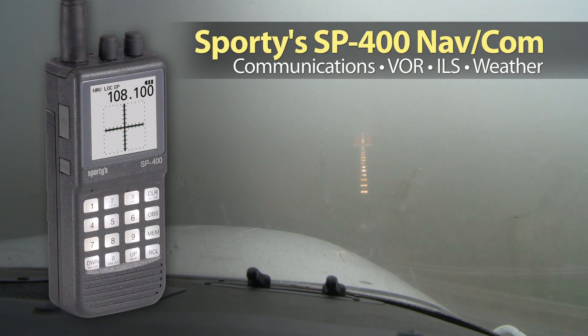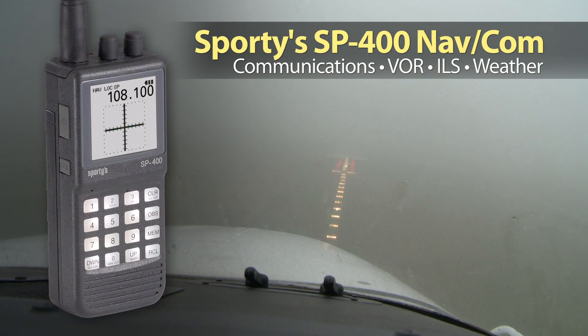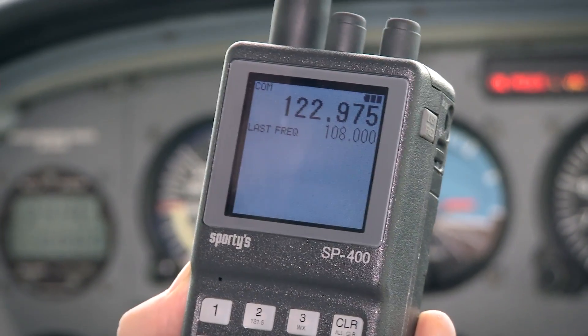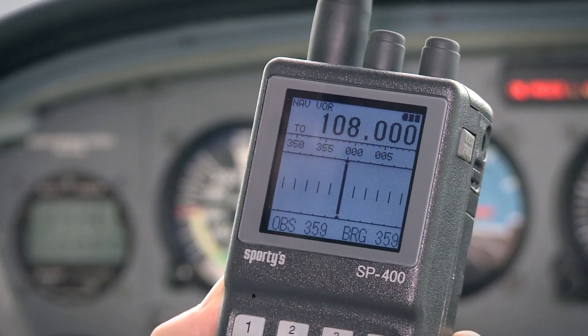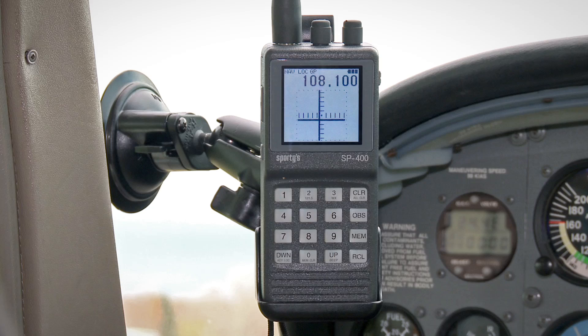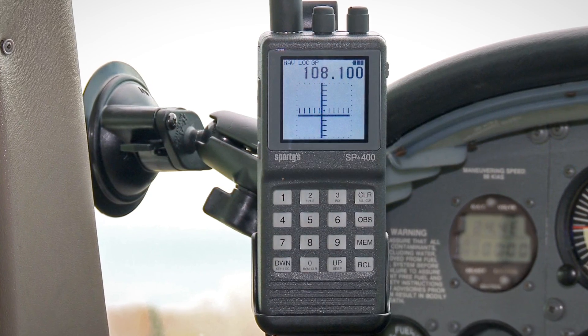Sporty's popular SP400 handheld NavCom has been upgraded, so it's even more reliable for pilots in the cockpit. A new screen features a brighter display and a glare-reducing face, so it's easier to read in direct sunlight. Plus, improved contrast allows for a larger viewing angle, making it ideal for mounting on a suction cup or a kneeboard.